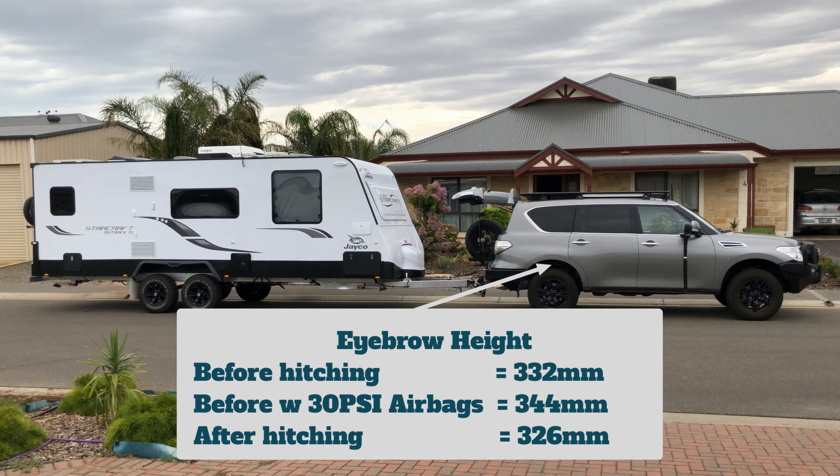I'll just talk about the back because that's probably the most interesting point. I got 332mm from top of rim to top of guard at the back. Then I pumped the airbags up and it went to 344mm — that's how I got the extra lift on 30 psi. Then I went back after I hitched the van on and measured it at the back and it was 326mm. So that's 6mm — I've dropped just 6mm at the back from what it was unhitched.